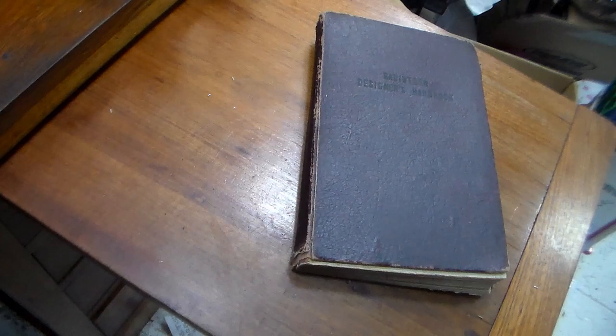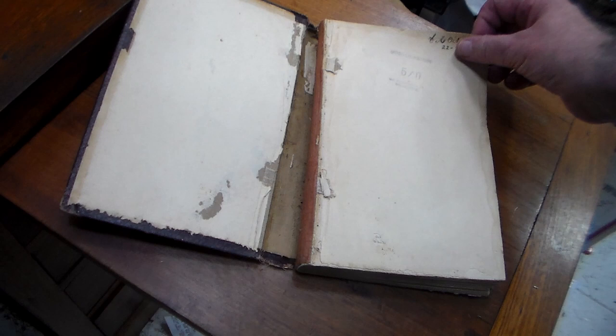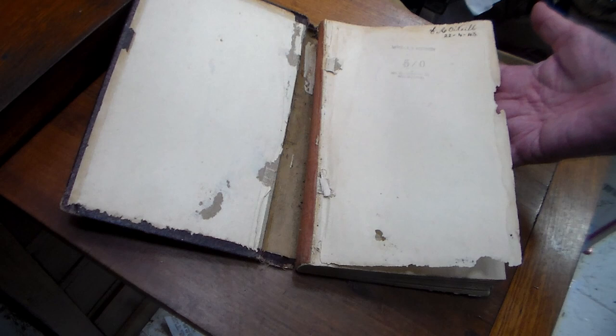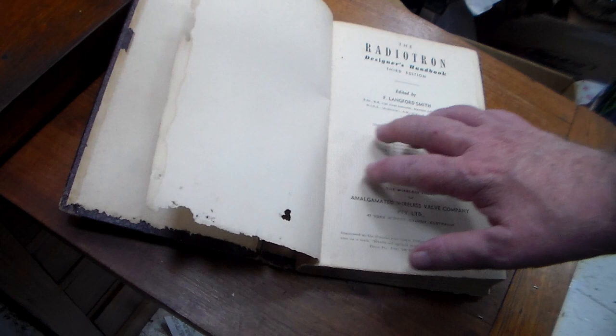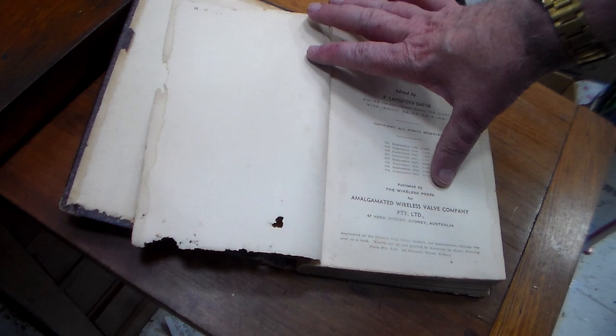A major contribution to the industry was the Radiotron Designers Handbook. Here is my father's copy of the Radiotron Designers Handbook 3rd edition from the 22nd of April 1943 — that was when he bought it. This was what he used during the Second World War, and it was edited by Fritz Langford Smith. It's shown here as Amalgamated Wireless Valve Company, 47 York Street, Sydney.